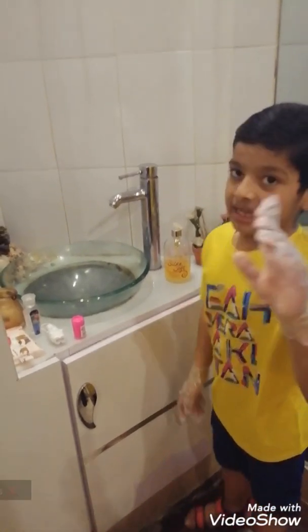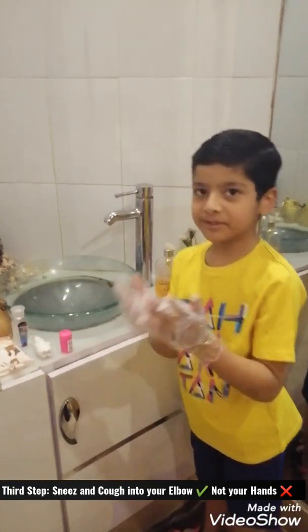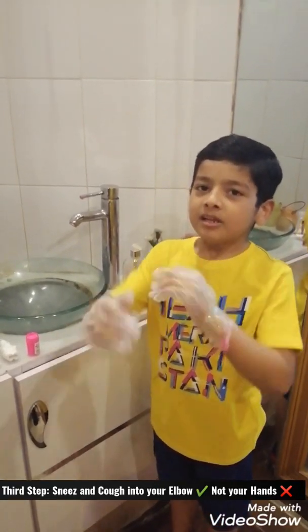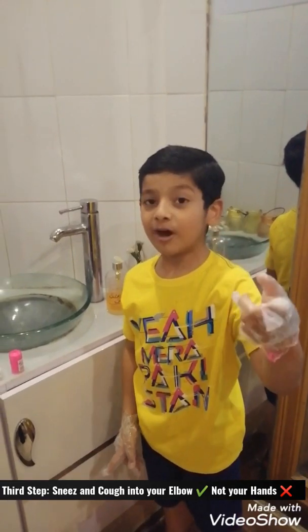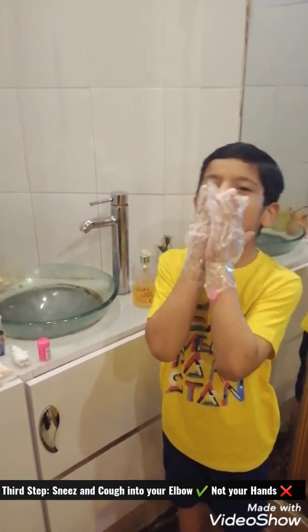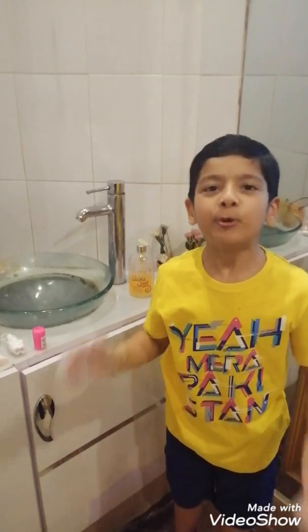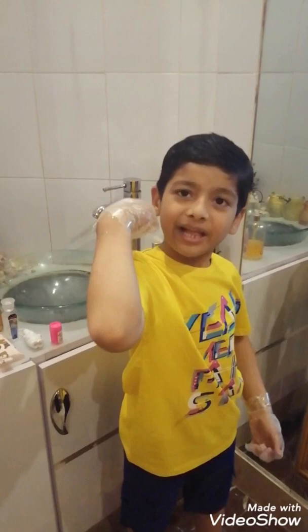The third step is: if you want to sneeze or cough, you can use a tissue — like, pretend I'm holding a tissue. And also, you can even use your elbow. And if you want to open a door inside, you can use a tissue. Sometimes you can push it by using your elbow.